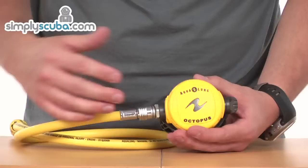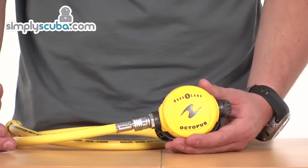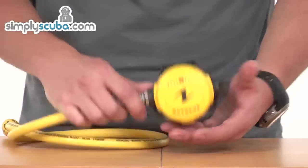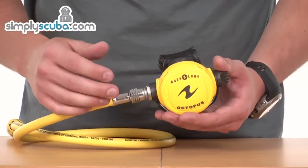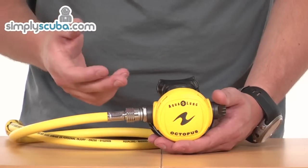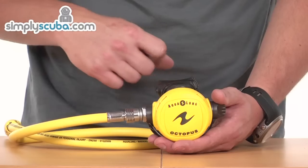It's a nice light octopus, so it's not going to cause any massive weight restrictions if you want to use this in conjunction with travelling. It's also very nice and light in the mouth, so if you've got a victim that's using it, they're not too worried about the weight or the feel of the regulator in the mouth.